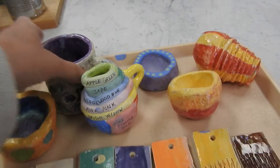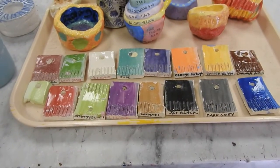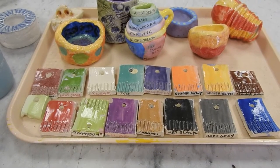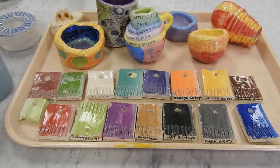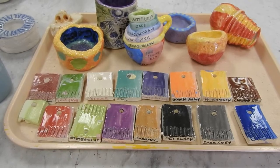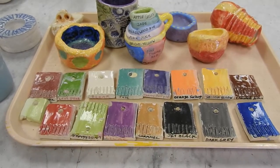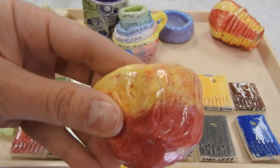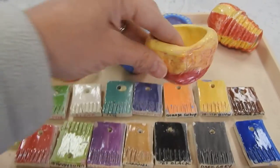When you're using underglaze, you want to make sure that you paint two layers for an opaque look. Allow it to dry in between the layers. You can paint one layer or mix it with a little bit of water for a translucent, watercolor look. This is painted layer over layer to get that look.